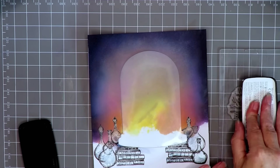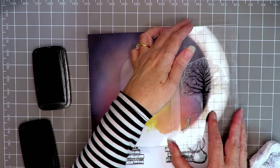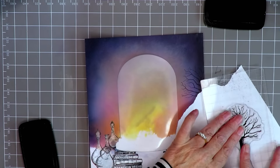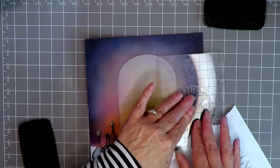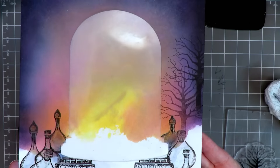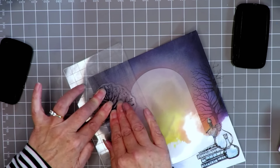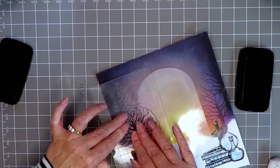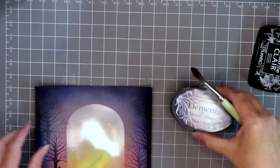Now that it's all masked, I'm going to stamp the trees in the background. I'm taking off the bottom of the trunk because I want the trunk to blend into the mist. I'm stamping them in first and second generation ink - you can see I've stamped off the tree first before placing it down so it looks as if it's in the background. I'm also stamping them at different heights, always remembering to remove the bottom of the trunk so that it blends into the misty background.